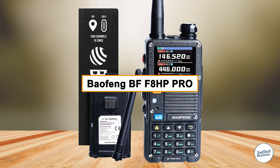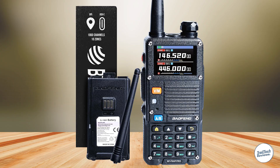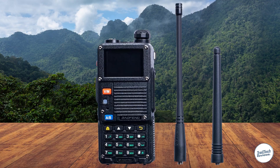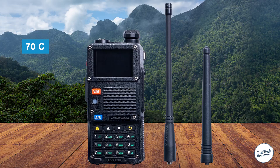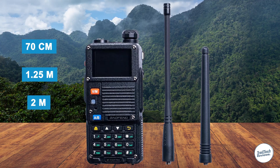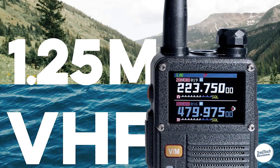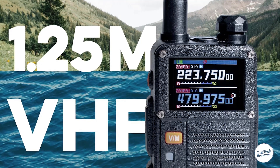Right when you turn on the BFF8HP Pro, it's clear that this radio is a big step up from the older BFF8HP. One of the biggest improvements is that it supports three frequency bands: 70 centimeters, 1.25 meters (220 megahertz), and 2 meters. The addition of the 1.25 meter band is great if you want more options, especially for using local repeaters.